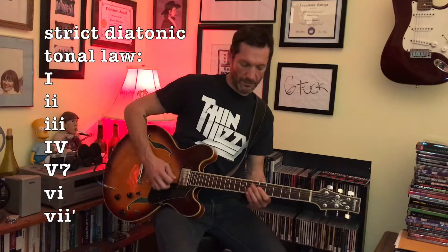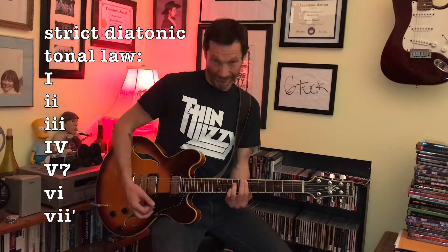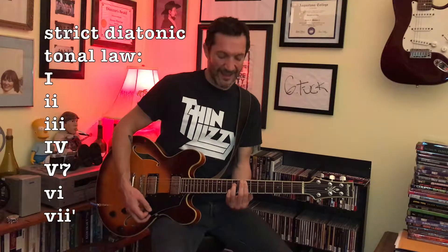Without having to change the quality of the chords. So if you were to stick to a strict tonal law, that progression I just played of A, C sharp, D, and E — in numbers, that would be 1, 3, 4, 5. In A major that would be: A major, C sharp minor, D major, and E7. But that kind of takes away a little bit of the rock and rolliness of it.